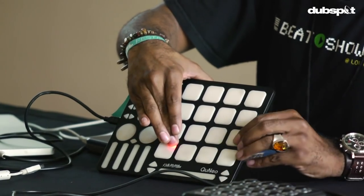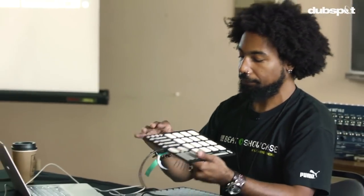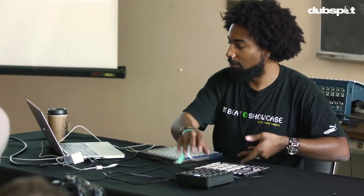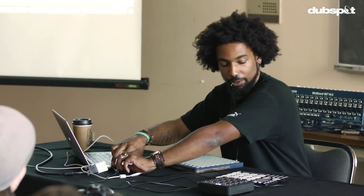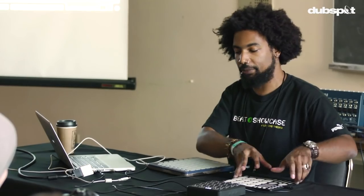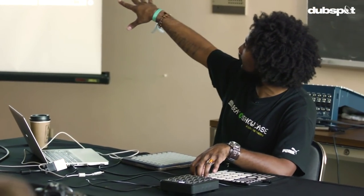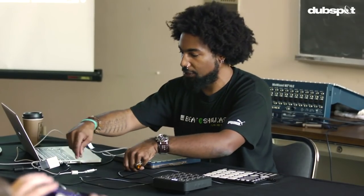And it is velocity sensitive. The only thing is the buttons don't have a whole lot of give, so it's not quite like playing a keyboard — but there is velocity sensitivity. I use the Qneo mainly because of the touch strips and the crossfader, which is something neither of these other controllers have. That's something I'll get to after I lay down another pattern and start messing around with it.